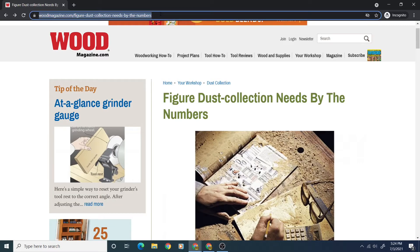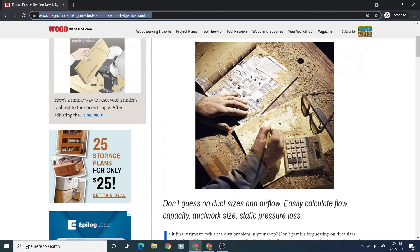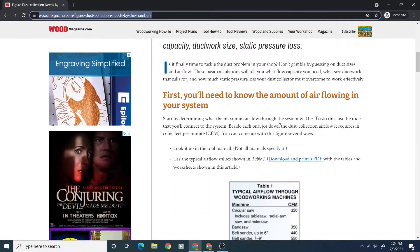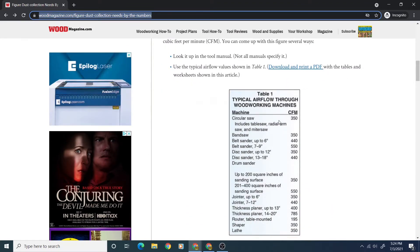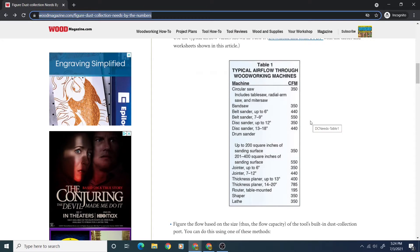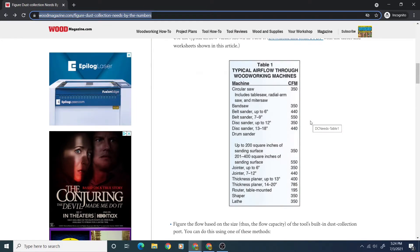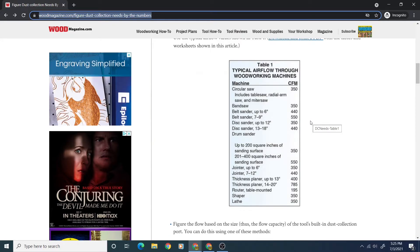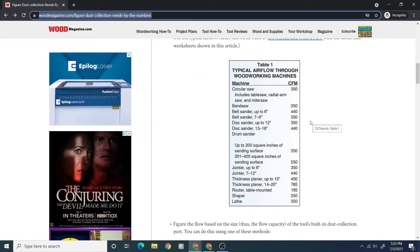Wood Magazine has a nice article covering calculating airflow for woodworking machines. Looking at that table and excluding some of the larger thickness planers and belt sanders that I don't have, it looks like I need somewhere between 200 and 450 cubic feet per minute for my tools. That's well below the reported 800 CFM for my dust collector.